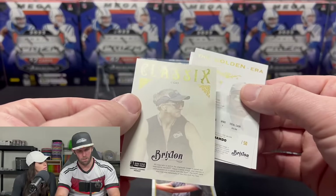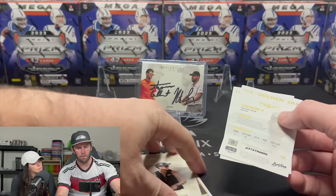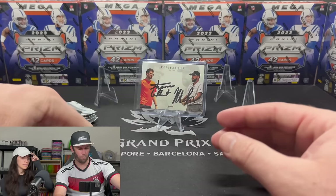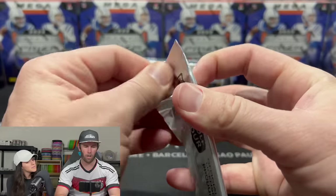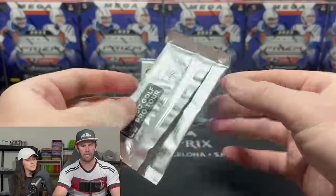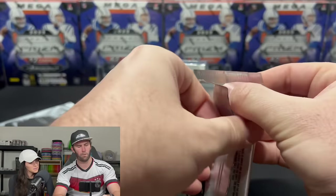These are paper cards — I'm not sure if they have chrome product out there. But wow — a dual auto of Thomas Gilbert and Nate Sexton on the very first pack ever. I think I did pretty good.